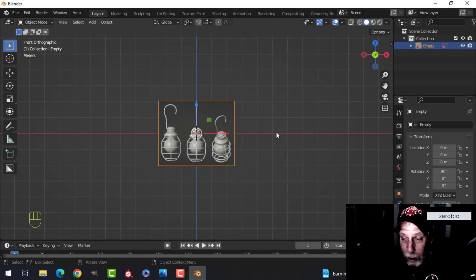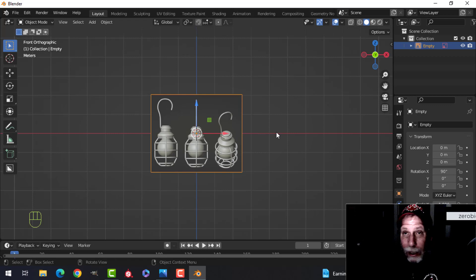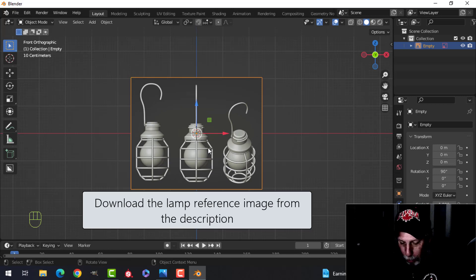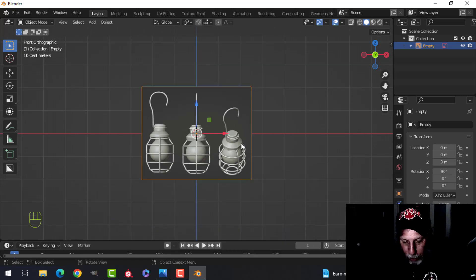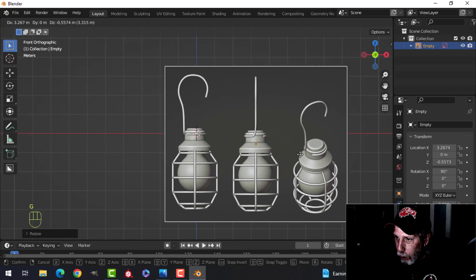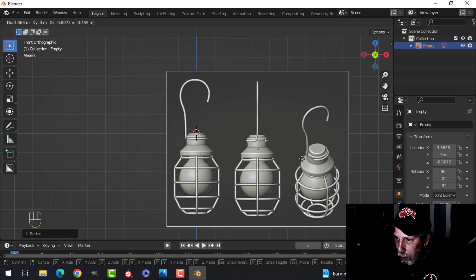This is going to be the last of the modeling videos in the Alien Isolation Air Shaft series, and then we're going to move on to texturing. I am providing this reference image for you — this is the hanging bulb. Just bring it into Blender and press S twice to scale it, then press G and move it over to this position.